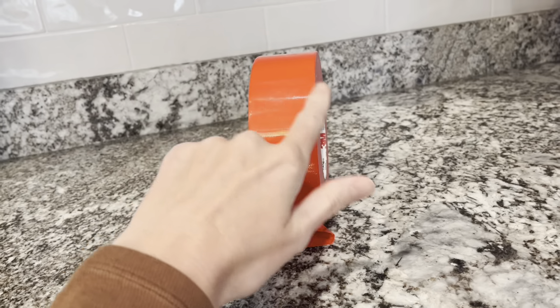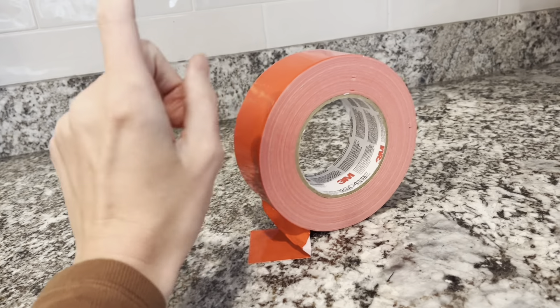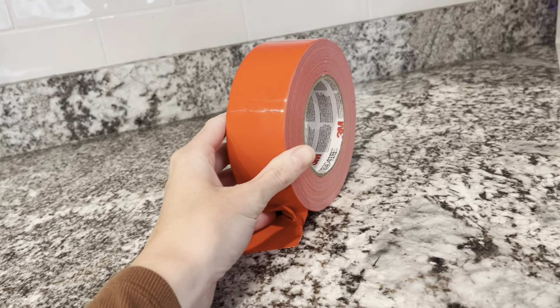Sometimes you want this strong reinforcing to patch something, bond something, or maybe you're organizing something and you want the labels to match. These colors are awesome.